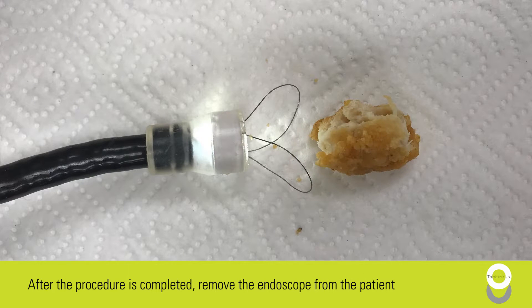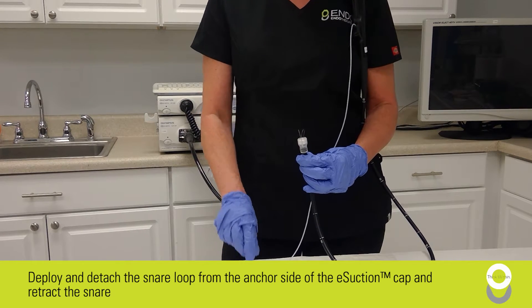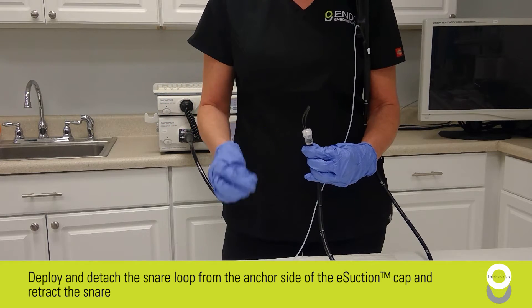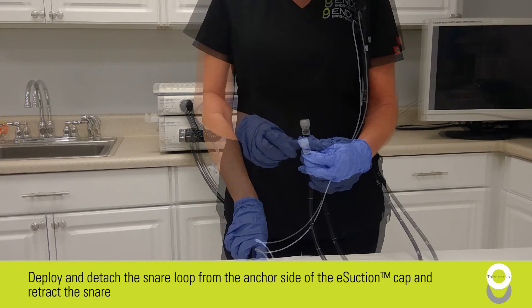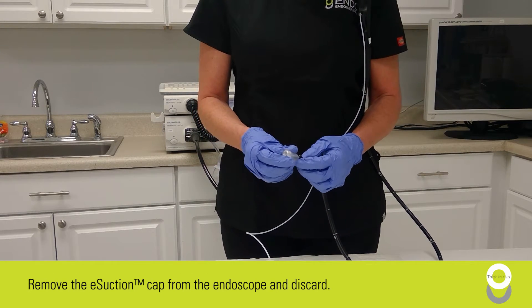After the procedure is completed, remove the endoscope from the patient. Deploy and detach the snare loop from the anchor side of the e-section cap and retract the snare. Finally, remove the e-section cap from the endoscope and discard.